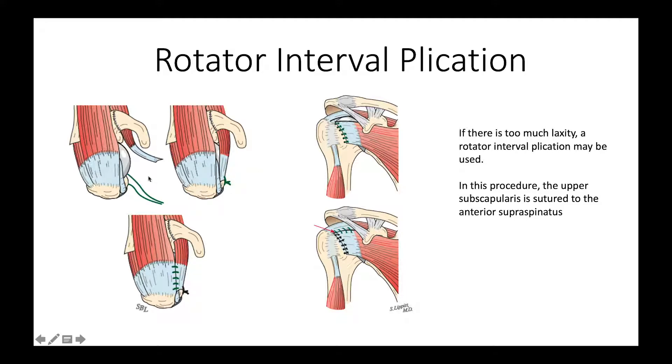In this situation, we simply close the upper subscapularis to the anterior supraspinatus using often four or five sutures, as shown here from the top and here from the front. The more of these sutures that are put in place and the closer they are to the coracoid, the more stabilizing the plication is. This is a nice technique at the end of the case where we can snug up a shoulder that looks a little too loose.